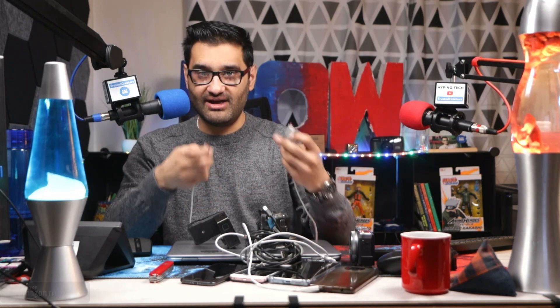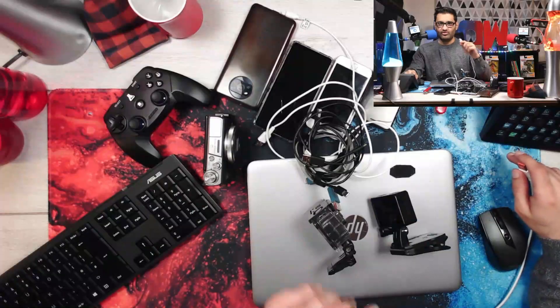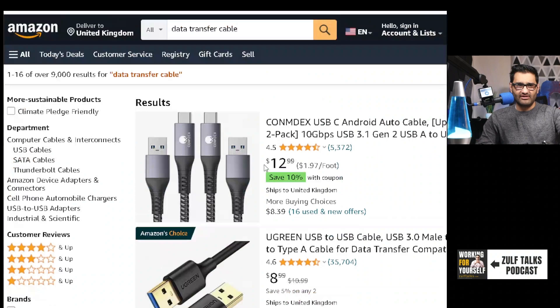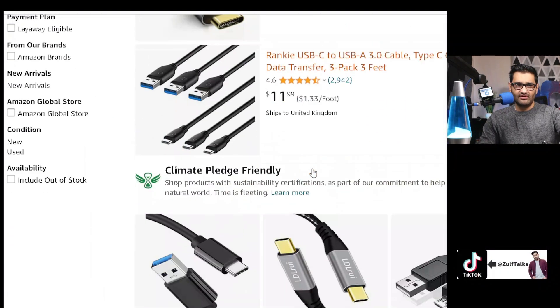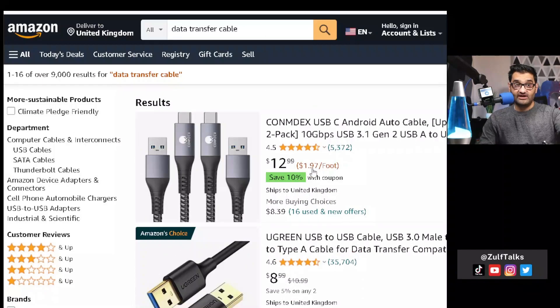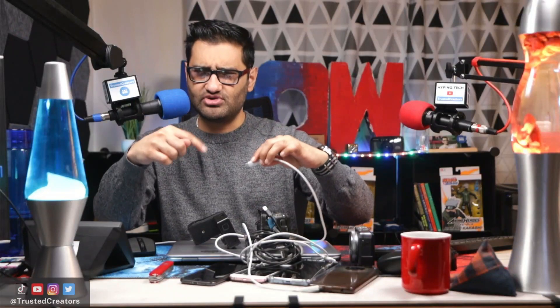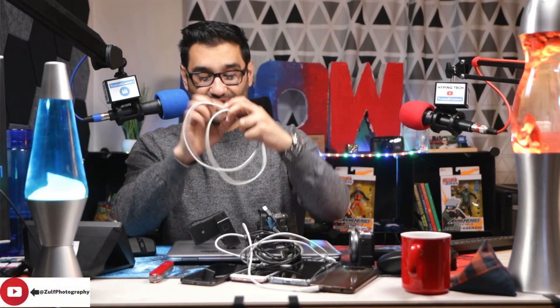I put a cable in and it wasn't working, so I started looking at the camera and the computer. Then I just grabbed another cable, plugged it in, and it worked — it was that easy. Some cables are basically rubbish, so it's worth paying a couple of dollars extra for a decent cable. We're talking around $8-$9, or a two-pack for about $12. Search specifically for 'data transfer cable,' not just 'cable.' I'll put links in the description.